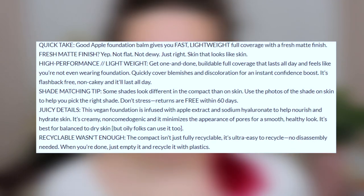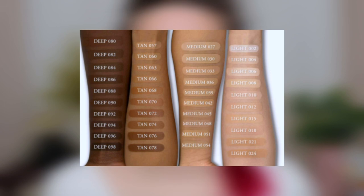Today I'm going to be reviewing the viral KVD Good Apple Foundation. I ordered mine on Sephora's website — I saw that they had a couple of the light shades in stock. This was the lightest one they had and I'm like, I don't know if this is going to work for me. But I swatched it on my face and I think it'll be okay. I got mine in the shade Light 012, for light skin tones with neutral undertones. This foundation has blown up on TikTok — it is seriously sold out all over the place, so I was quite shocked to find it on Sephora's website and I jumped on this bandwagon real quick.